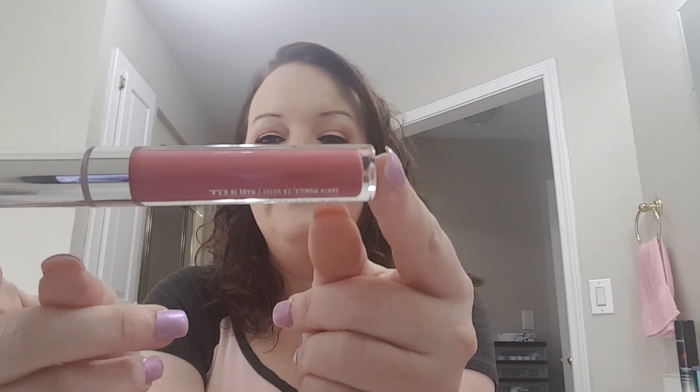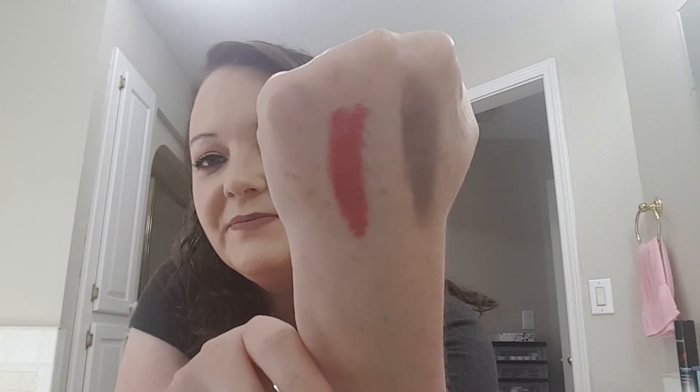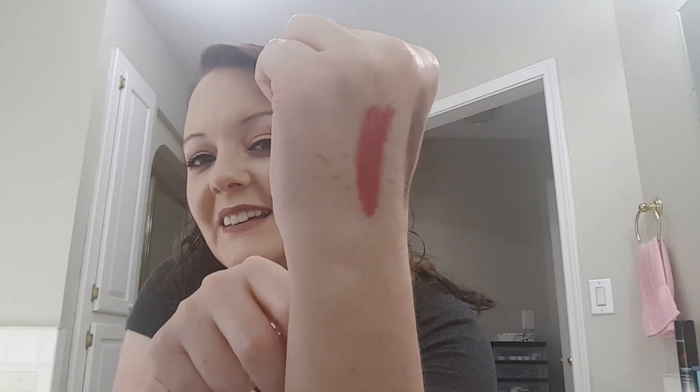Okay, we got one more thing and it's Colourpop, and it's in the shade Ipsy VIP. So these were, I guess, made for Ipsy. That's a pretty color too. I'll do a swatch. It is ultra glossy. That is a pretty color. I like that.